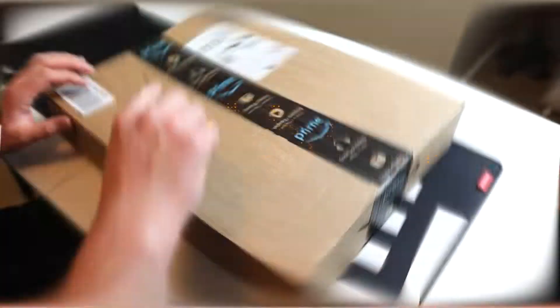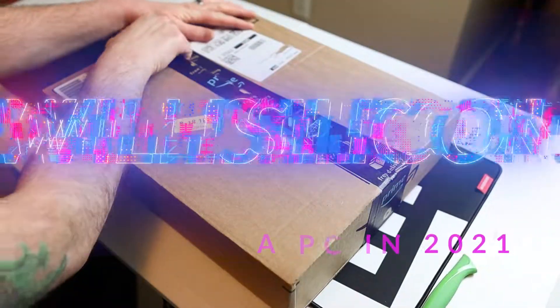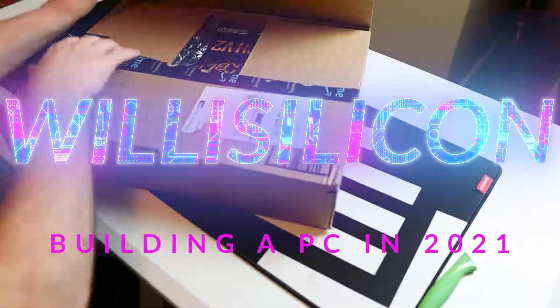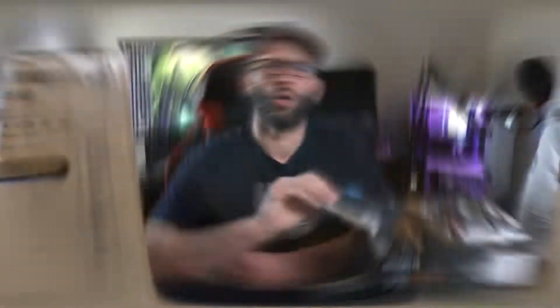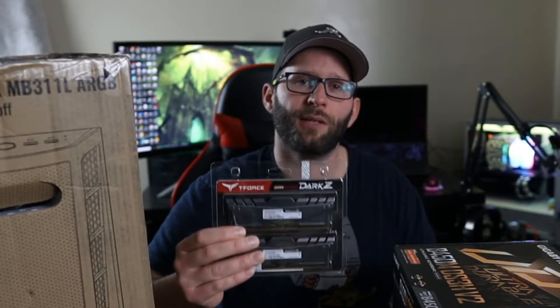What I recommend getting is a Ryzen 5 3600X because you can get those for a decent price right now. For the purchased parts, we've got a Crucial P1 500GB NVMe M.2 solid state drive and 16GB of Team Group Dark Z 3600MHz RAM.